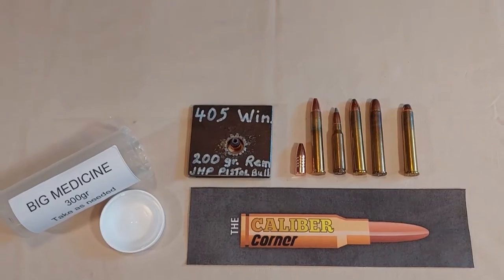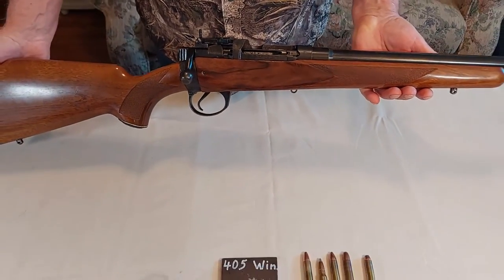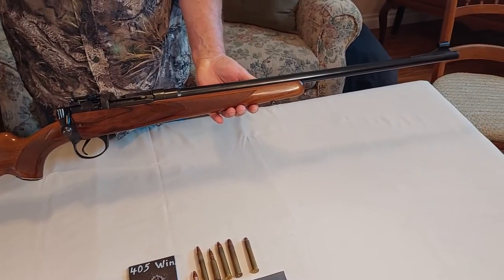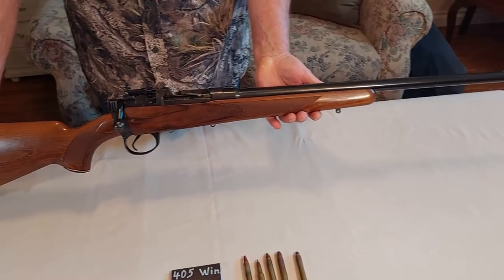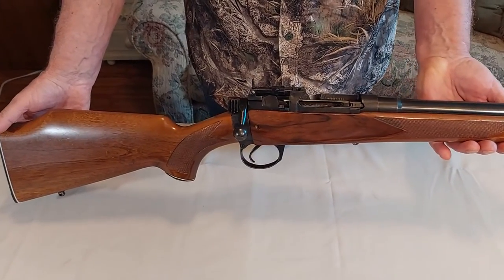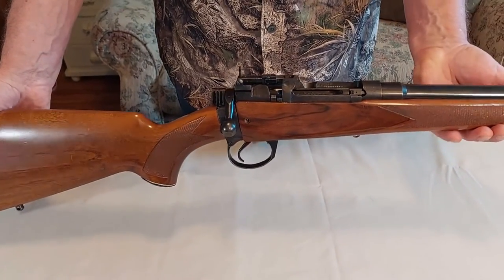This is my 405 Winchester rifle. It's a little different since it's a Lee-Enfield Number Four Mark One. The rifle would have originally been chambered for 303 British, but has been re-barreled to 405 and is fitted with a single shot follower.